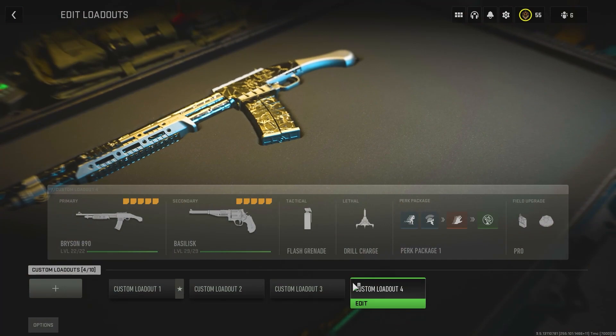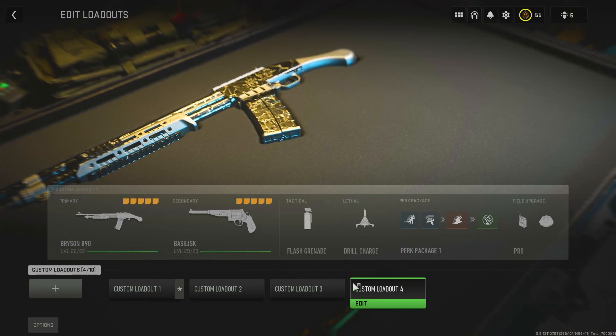Yo, welcome back guys. So in today's video, I want to do a comparison on the Bryson 800 versus the Bryson 890.